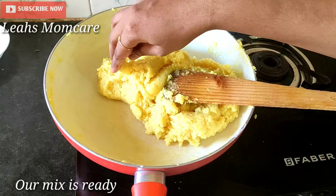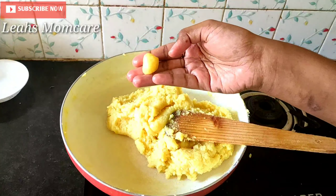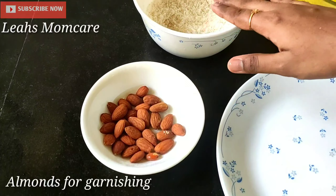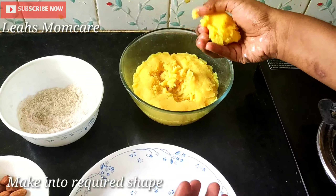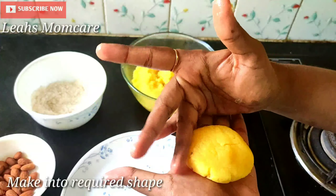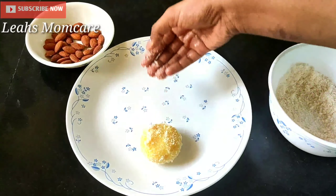I'll cook it a little bit. I can put it in my hands. We need a plate and a bowl. We will put this on the screen. Let's put it in my hands. I'm going to start rolling. I added the almonds. Let's decorate it. Then with the coconut, roll it in the hand, roll it in the plate. Let's mix it up.